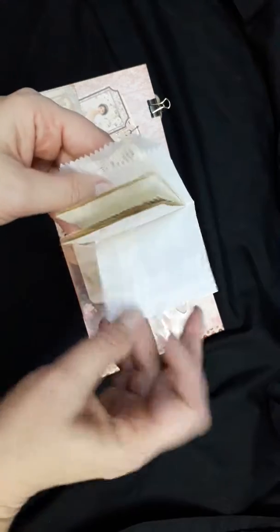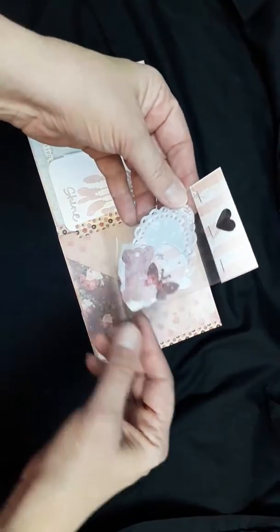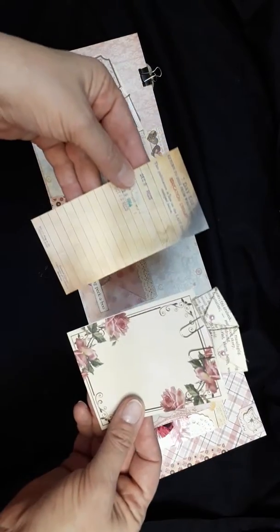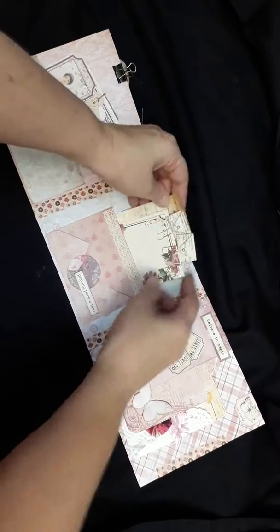Here I've got a mini booklet — this just flips open. A packet of goodies, a library card, journaling card, and paper clips with mini envelopes on it.